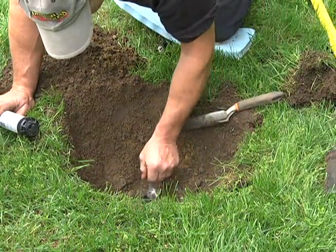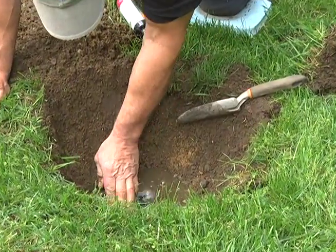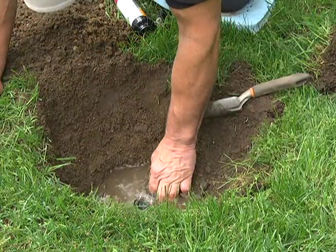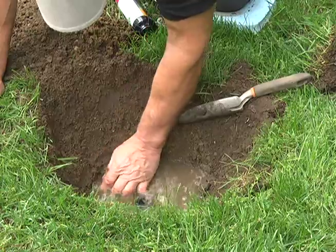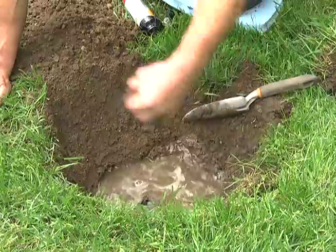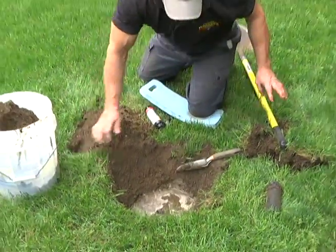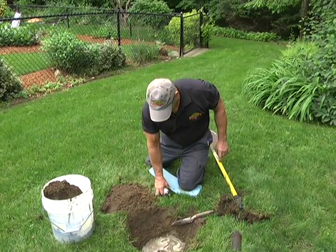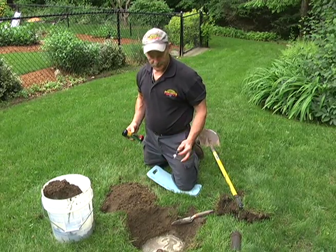The water's coming out a little bit, but that cleans everything off for us. It's just a little excess water pressure in the line — and that's good, it cleans the area nicely. In our next shot, I'm going to show you what we need to do to assemble the new one into that existing line.